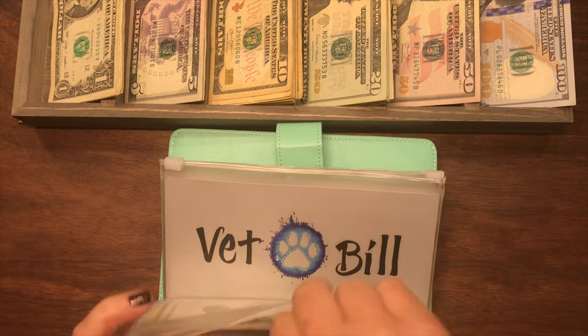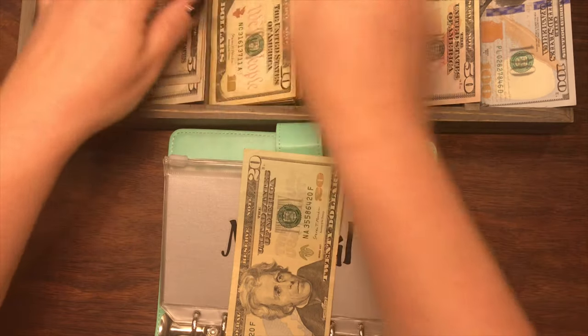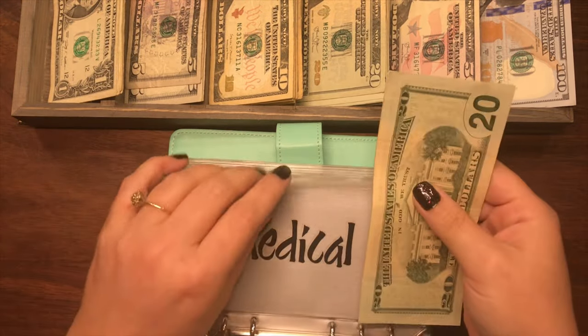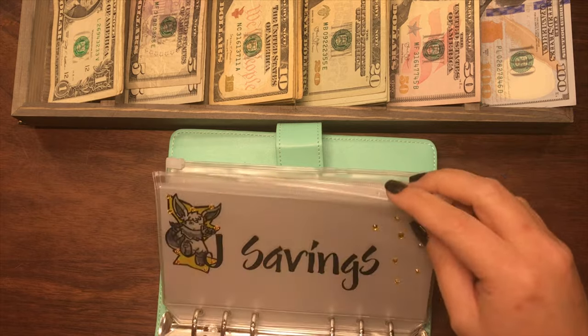Medical doesn't have much, but I know we can make $20 out of this. So I'm going to go ahead and exchange this for a $20 to make it an even $40. Vet bill is fine the way that it is.